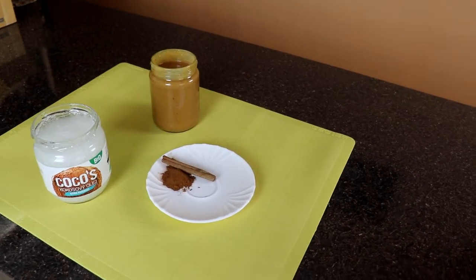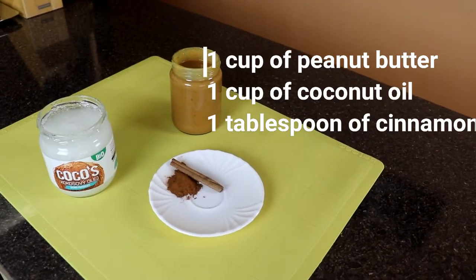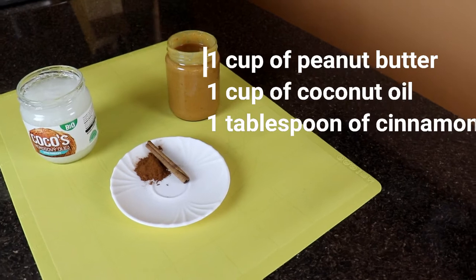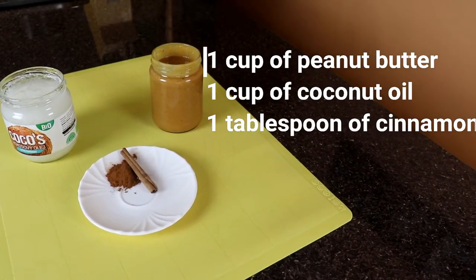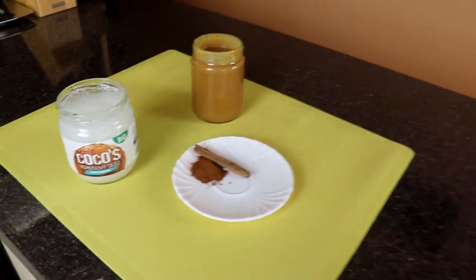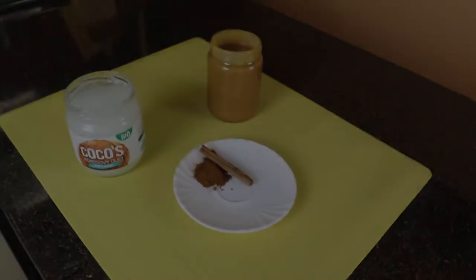The first recipe is the easiest one. We will only need three ingredients: one cup of milk, one cup of peanut butter, and one teaspoon of cinnamon. Since I will be doing three recipes and I have a small dog, in this video I will always be using only one third of all ingredients. But as you will see in the end, there will be a lot of treats.